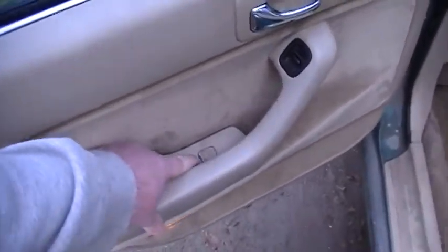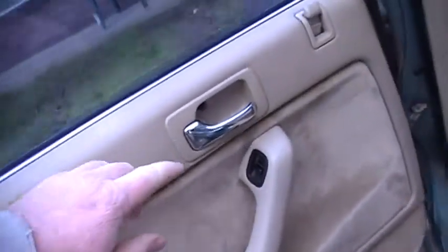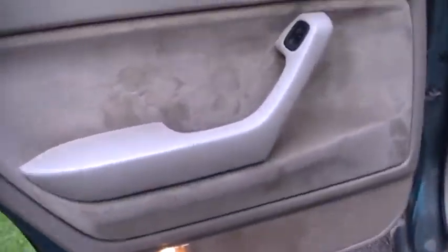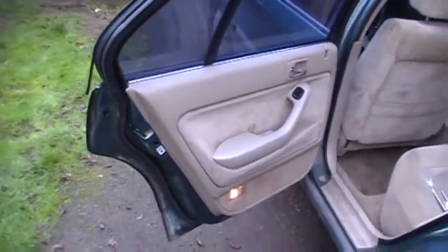First thing I'm going to pop out this panel here. Underneath there there's a screw that you need to take out. Right over here there's a screw you need to take out. So we're going to take those two screws out there.